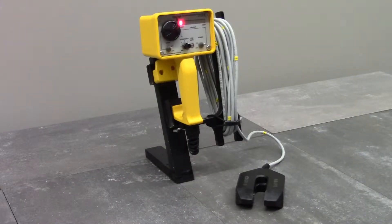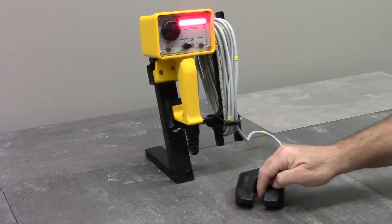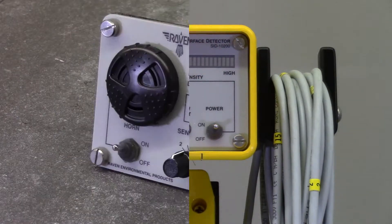Here's how it works. Interference of the infrared signal illuminates the red LEDs on the controller. The amount of interference dictates how many LEDs are illuminated. Heavy interference causes full illumination and full pitch of the horn. Partial interference of the infrared signal produces a weaker horn pitch and only partial illumination of the LEDs.